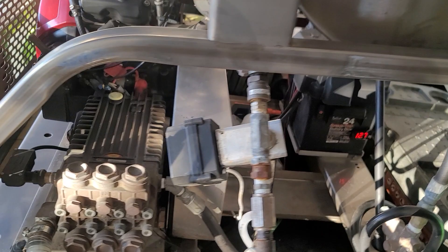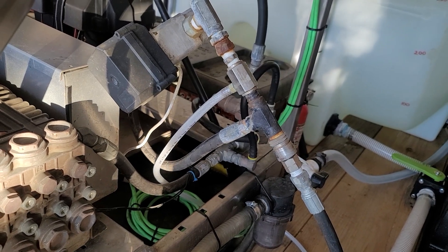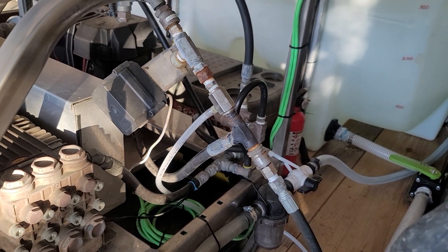I have the Flow Pro Solutions automatic bypass valve, remotely controlled, so I don't have to walk back and forth to the trailer to turn the valve to get full flow after I'm done downstreaming.